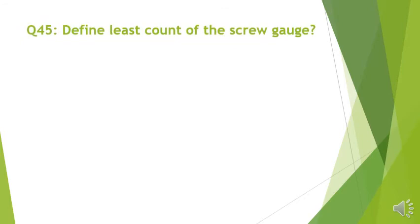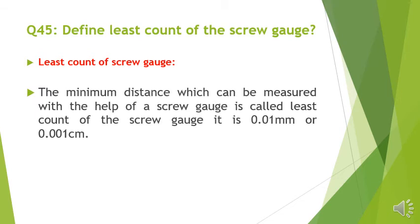Question number 45: Define least count of the screw gauge. The minimum distance which can be measured with the help of a screw gauge is called the least count of a screw gauge. It is 0.01 mm or 0.001 cm.